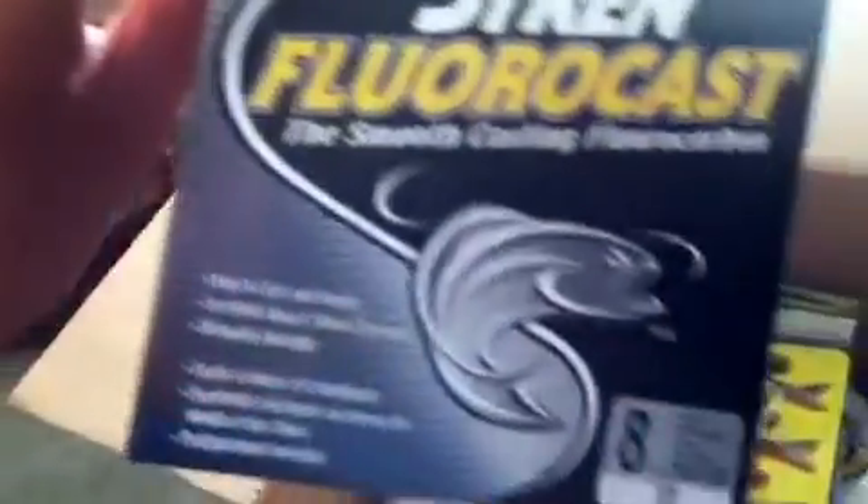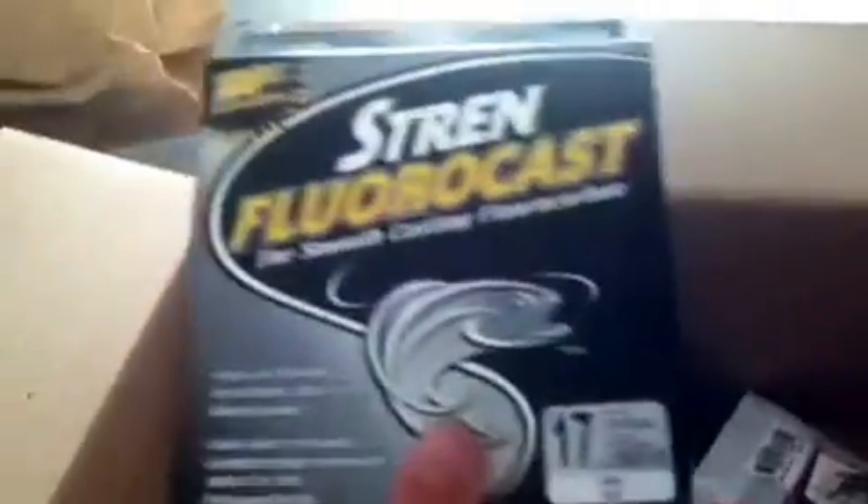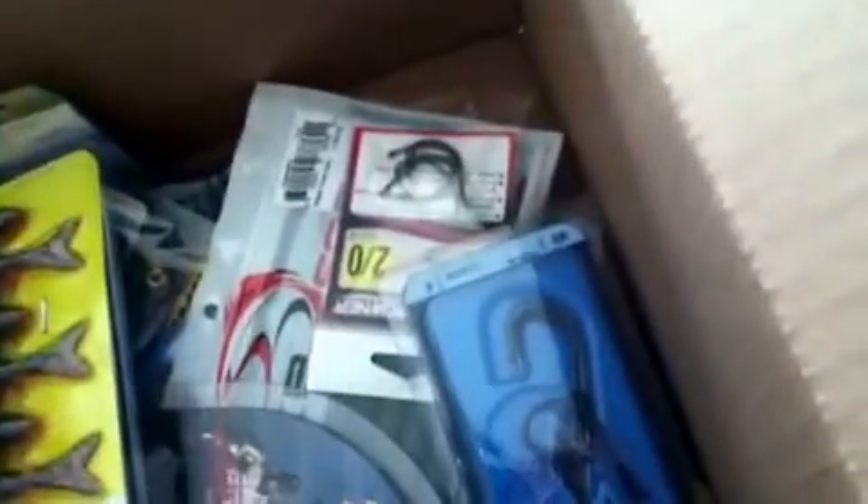The Special Effects Series Robo Worm, 6 inch, Aaron's Magic 2 - great for shaky head drop shot. Got some 8 pound Fluorocarbon for a spinning rod, 17 pound Fluorocarbon for my big worm rod and jig rod. We got Big Bite Bait Shaky Heads. We got Magic Shads, 3.5 inch, Lugo color.